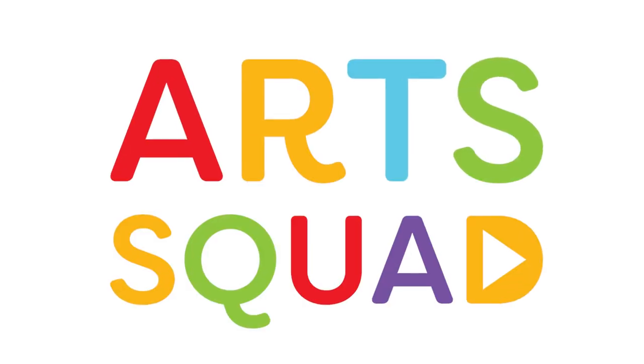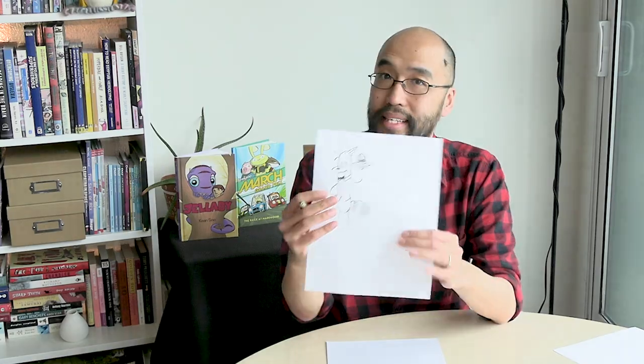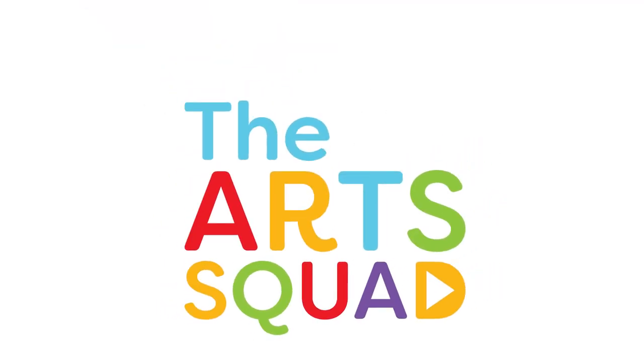Art Squad. Dance and sing and draw some things, Art Squad. Stories told and drama shows, Art Squad. Come together we're a team, Art Squad. We can get through anything, Art Squad. Come join the Art Squad. We are the Art Squad.